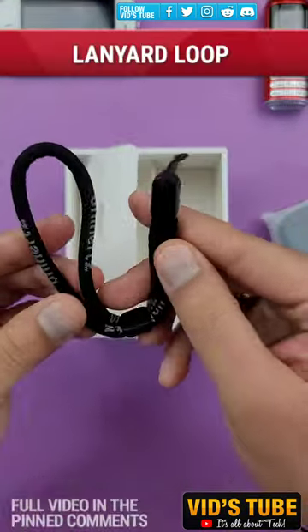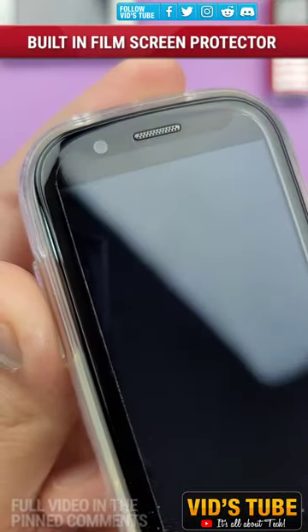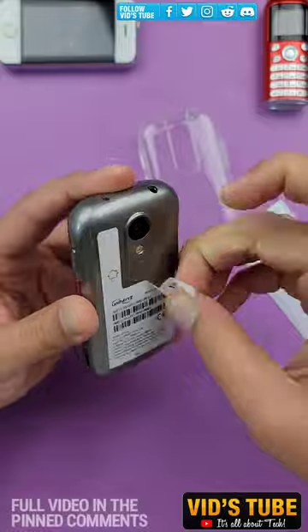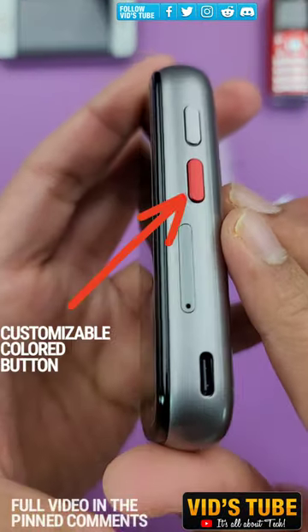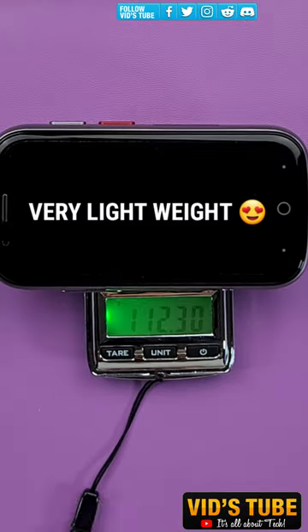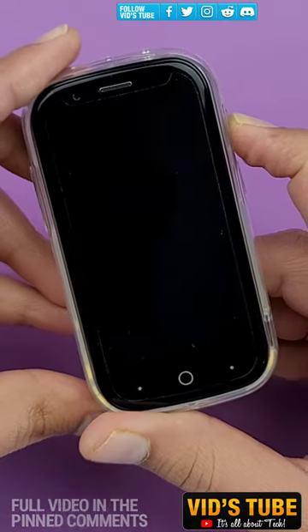This phone comes with a lot of features for a budget price and compact form factor, including a built-in screen protector, silicone TPU case, Type-C fast charging, fingerprint sensor, customizable side accent button, and a headphone jack — which no other smartphone offers at this point.